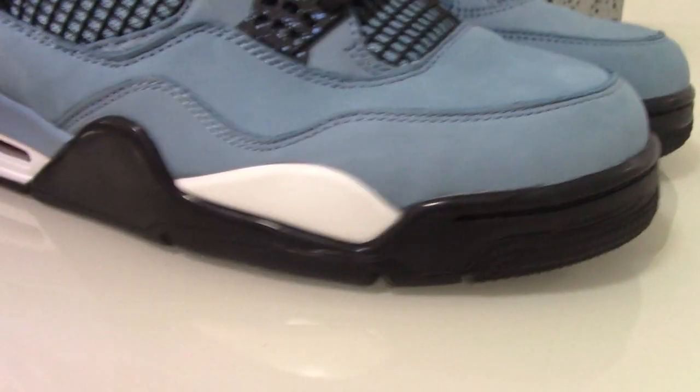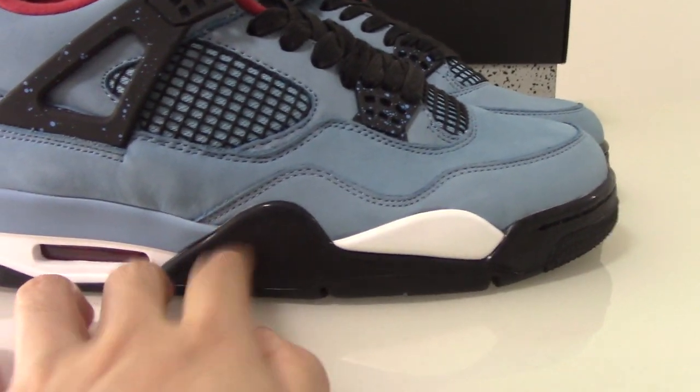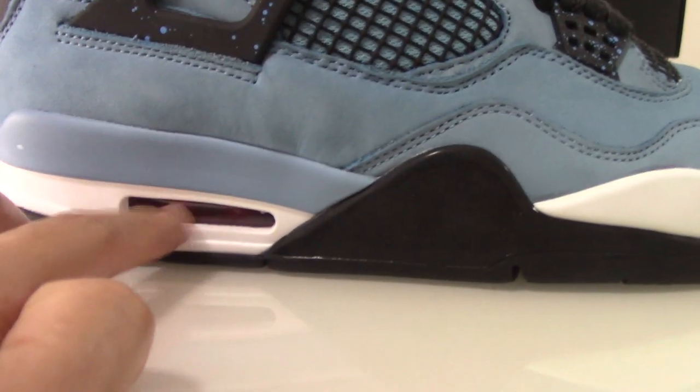You can check the whole shoe from this direction. So you have the white part, the black part, the blue part — and also check the air bubble, you can see it clearly.